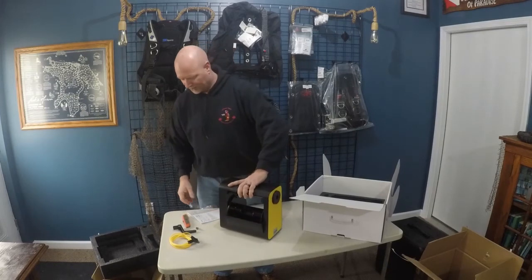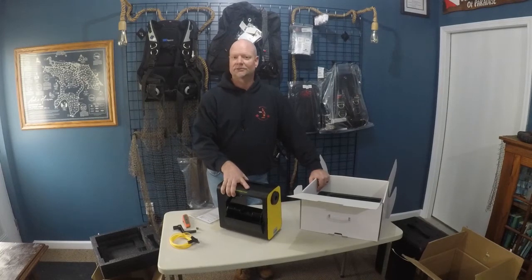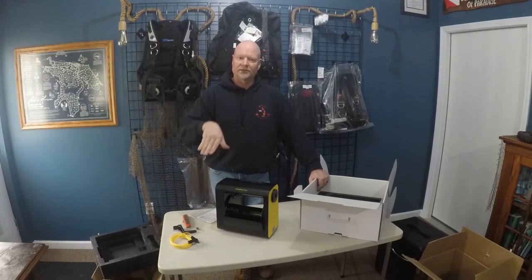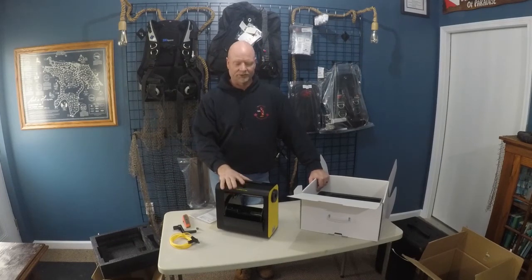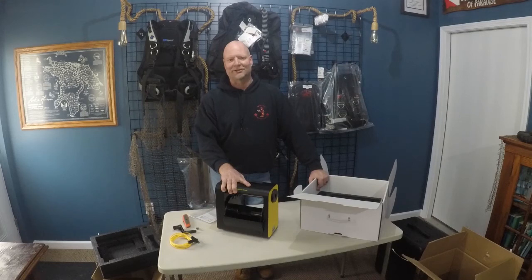Nice little unit overall — looking forward to getting this all put together and hopefully trying it out yet this winter. It is December here in Michigan, so this could be happening real soon on the lakes. If not, looking forward to getting this out on the shipwrecks this spring off the thumb area of Autumn Land Preserve. Hoping that with the 4K video and the ability for the ROV to move in any direction, we can get some better video quality and potentially use this for the photogrammetry work we're doing on the shipwrecks. Tune back in and we'll see how it functions. Thank you for joining us — bye now.